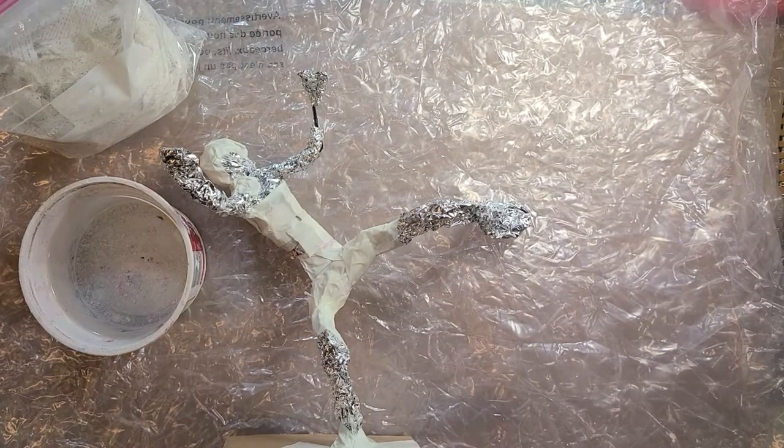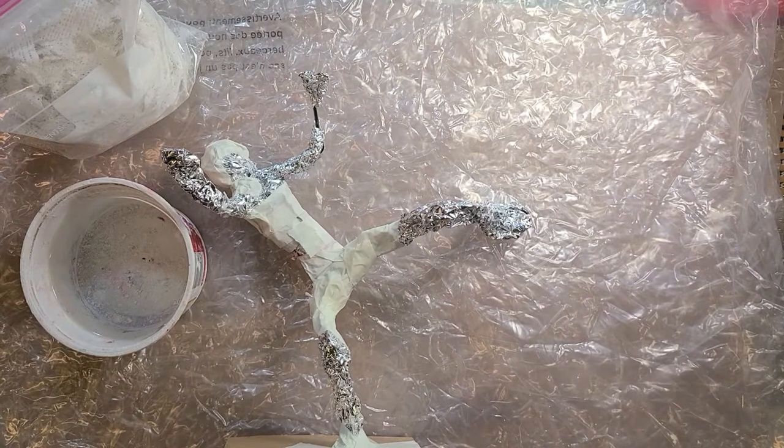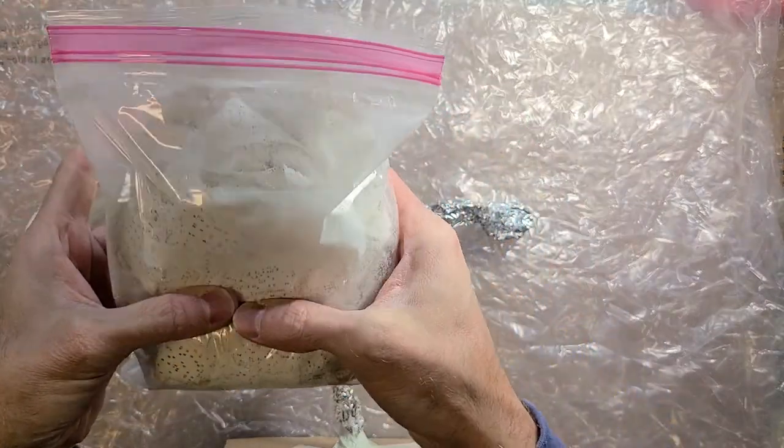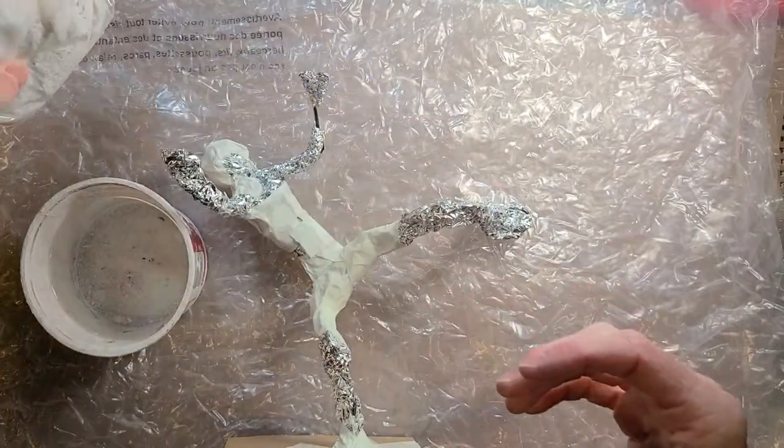Once you have your figure totally fleshed out with either aluminum foil, paper, or a combination of all three with tape, we can start creating the final layer, which is the plaster strips. These are the plaster strips here that I sent to you in these little bags.